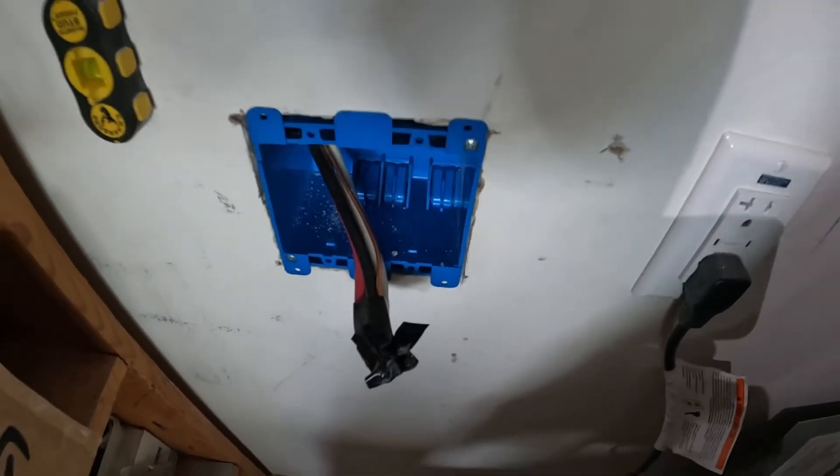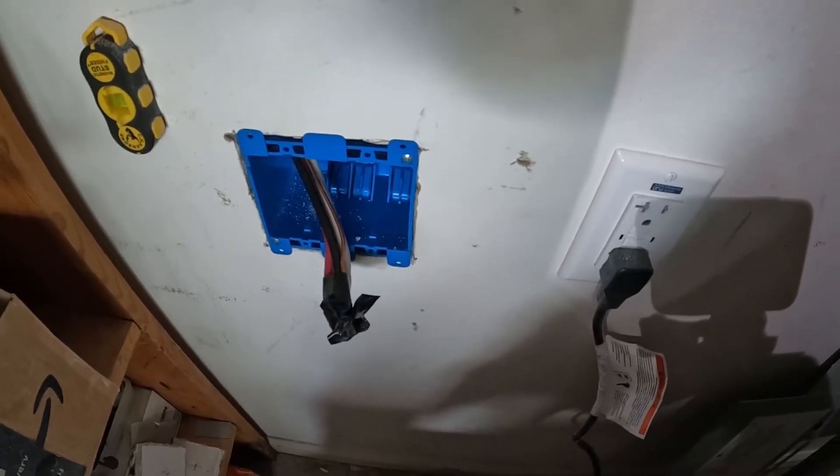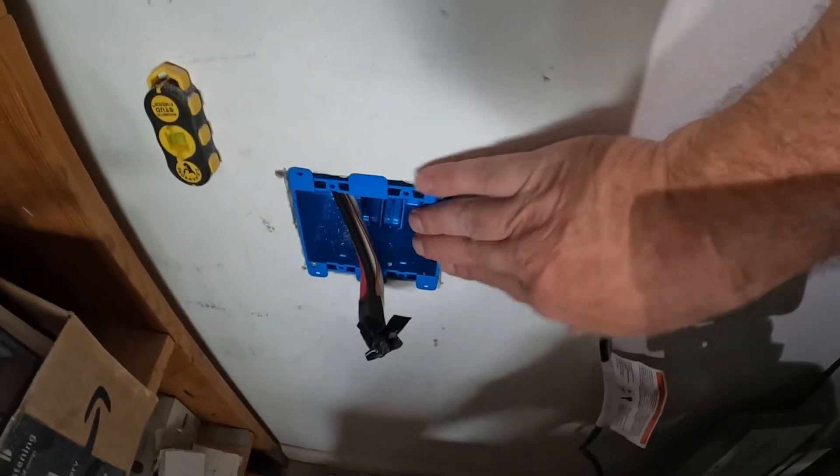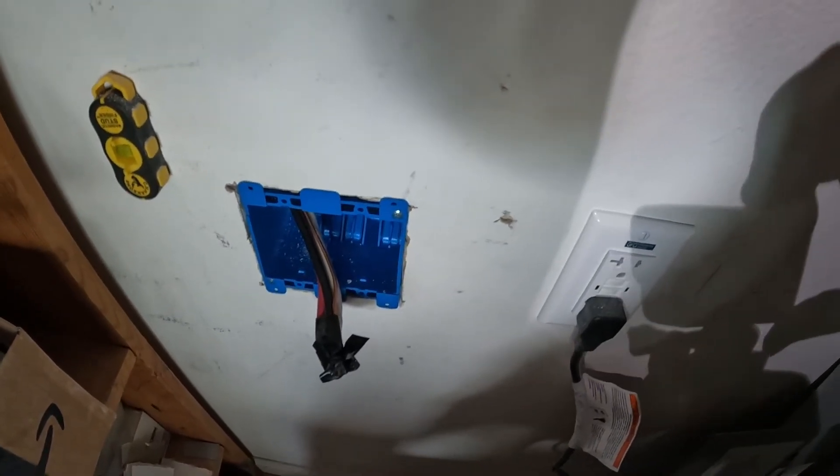I put tape on there and that's how I can fish it through the wall. Of course you're going to have a different scenario. These work boxes are around $4.50 to five bucks.